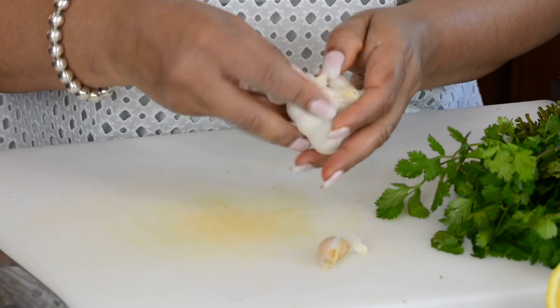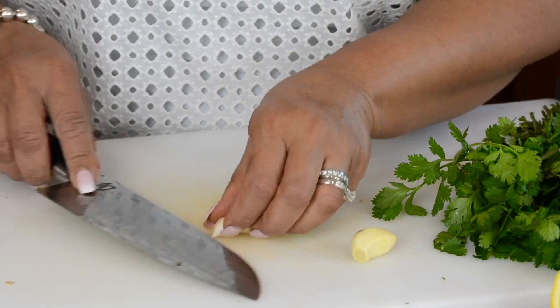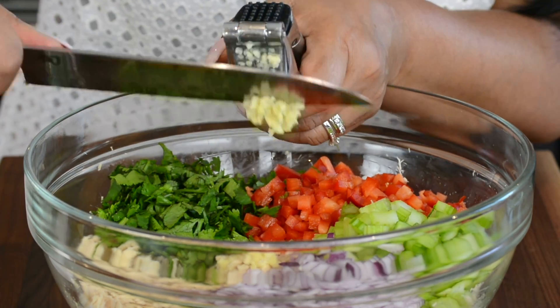When it comes to seafood garlic is its best friend, so we're going to be adding two cloves of garlic. We're going to use the garlic press to crush it because we do not want any chunks of garlic in our mouth — we just want that lovely flavor.